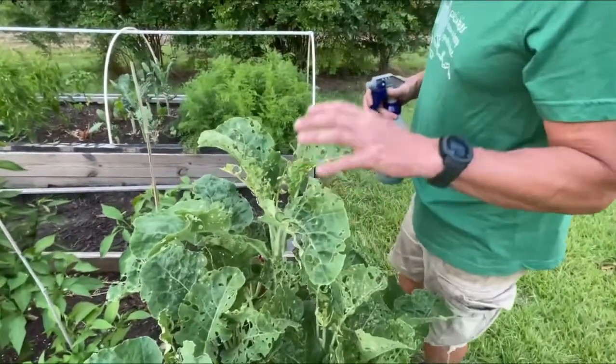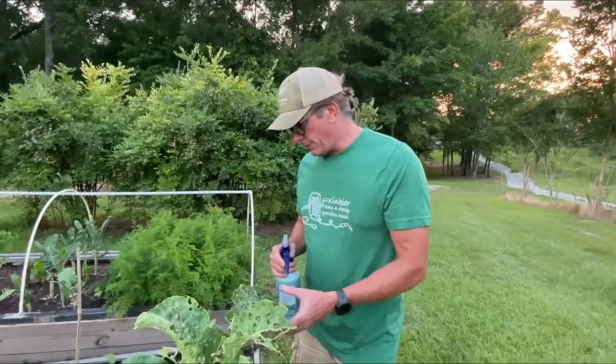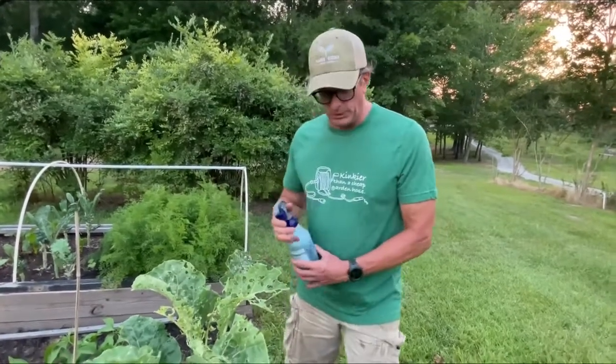If you do not have a perennial collard, look them up on YouTube — they are really neat. I have a friend of mine that's about 40 minutes from me, and we met and we traded plants one day, and I've had this one ever since. It's been great.